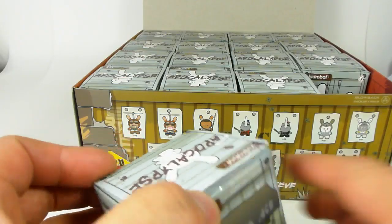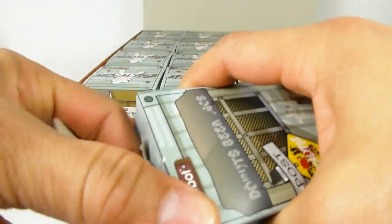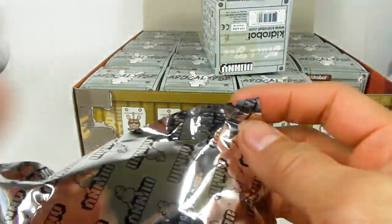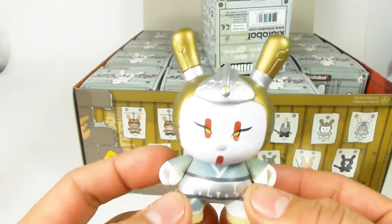Tonight we had the awesome opportunity to hang out with the artist himself, where he actually signed some Dunnies, hung out with fans, and it was really cool.